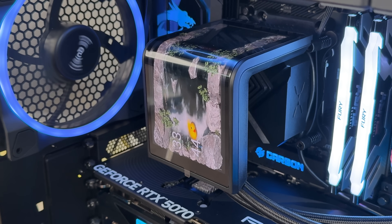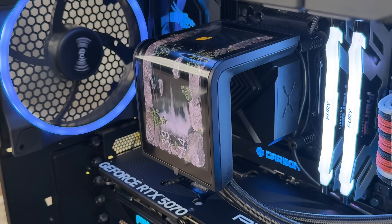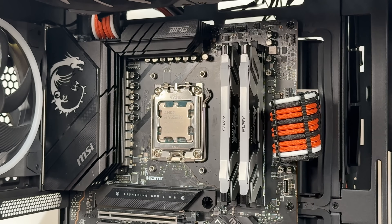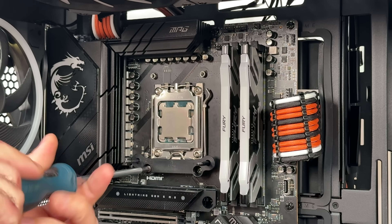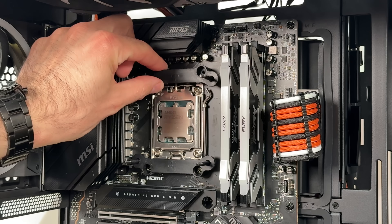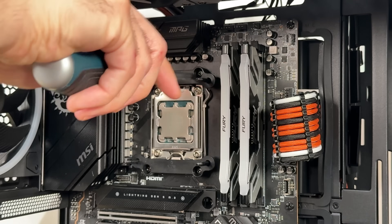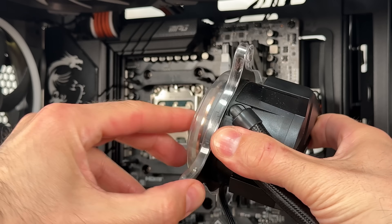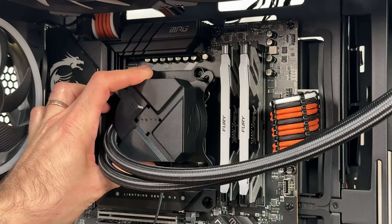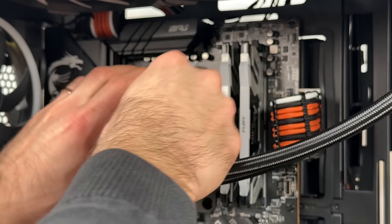Quickly going through the specs: socket compatibility goes from all LGA1851 down to 115X, and for AMD, AM4 and AM5. Radiator dimensions are 394 x 120 x 27 millimeters. Aluminum radiator material, tube length is 450 millimeters. It's a shame it's not 500, because that would make more sense, especially in larger chassis.